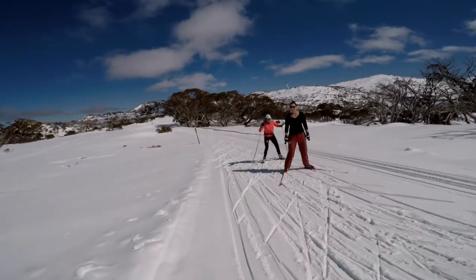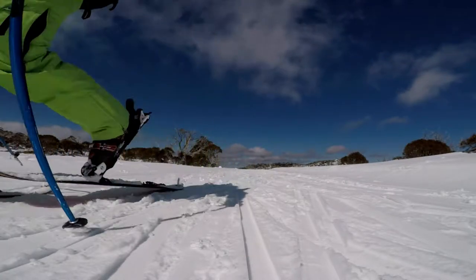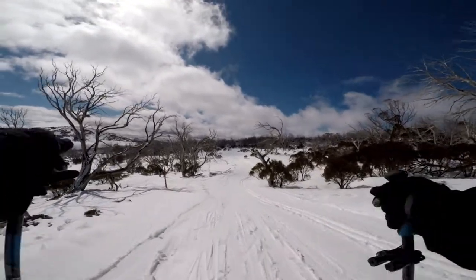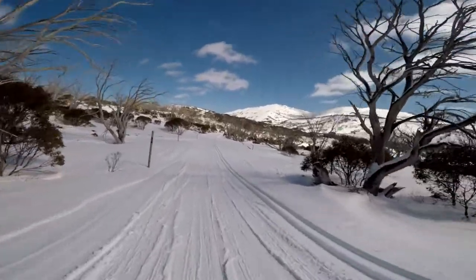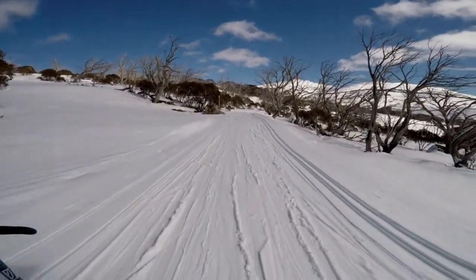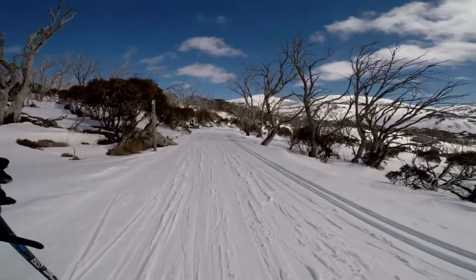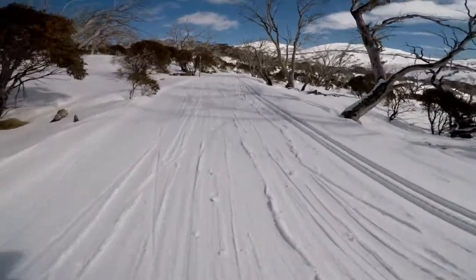Nice going downhill — making the descent. Oh, this is the life! You can alpine tour up to the top of the big mountain, take the skins off, lock the bindings and ski all the way down. That's the main advantage of these AT skis. Cross-country skis go a bit faster on this sort of terrain but you're limited — you can't do any steep downhill.